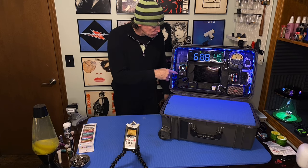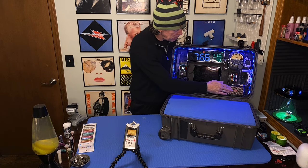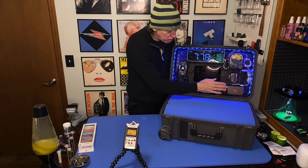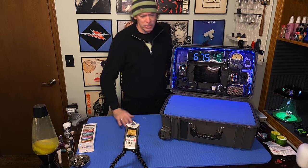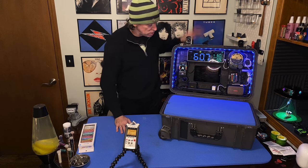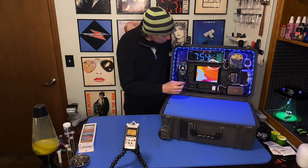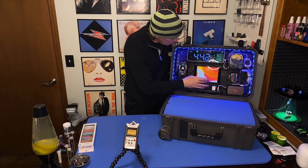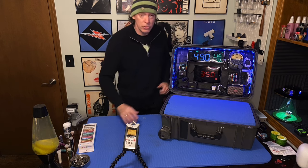I got rid of the heavy tuner I had before and put in this new canvas tuner, plus the Spark Go by Positive Grid. It's a Bluetooth speaker and guitar amplifier — it's awesome. I use it every day for listening to songs while changing strings. Kick-ass. The iPad is literally just there as a clock, that's all it's there for.